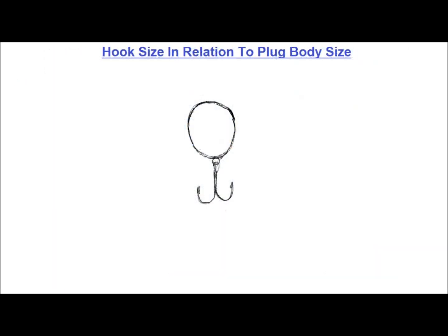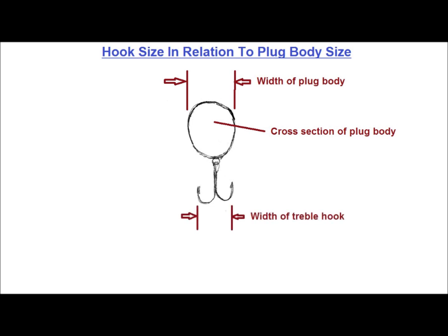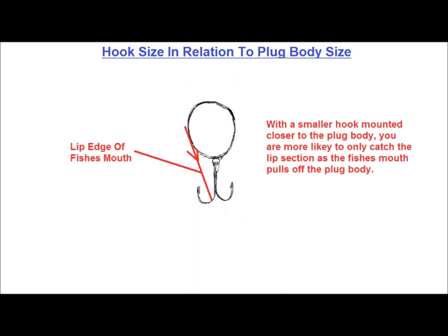I come from an engineering background, so I can't help but look at everything from the perspective of can it be improved. One of the things I noticed right away on many plugs is that the hooks, specifically the hook radii, are too small, and the hooks are mounted too close to the plug body to ensure good hook sets. The plug body is solid, so it's not going to give at all, which means when you set the hook, the fish's mouth is going to slide off the plug and hopefully catch the hook.